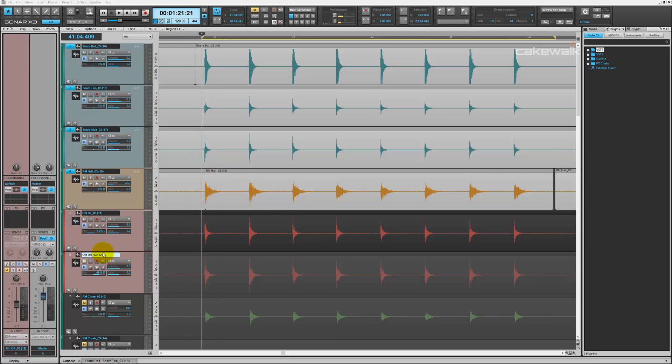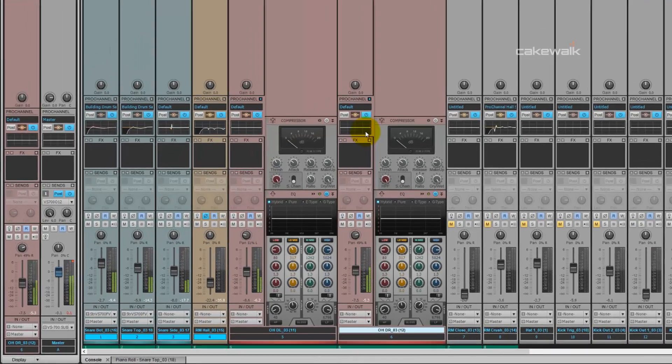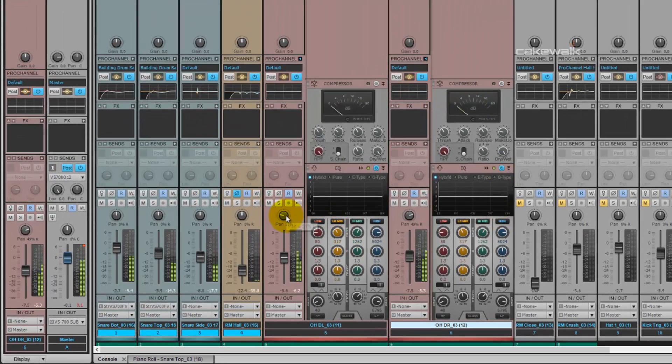Adding in the overhead microphones is going to give the sample some stereo imaging. See how they're panned out? This is what they sound like panned all the way 100% on both sides. Notice how the center falls apart — they're too wide. So that's why they're panned at about 50%. For me, that's a good stereo image for a snare sample.